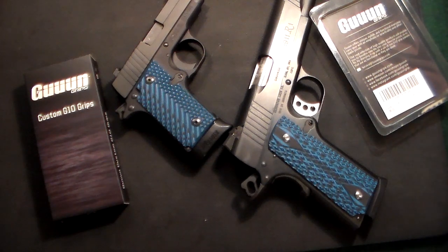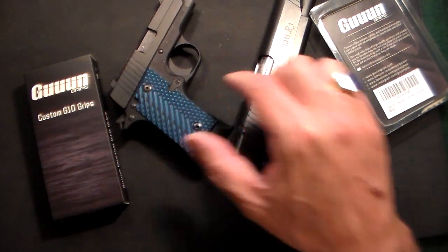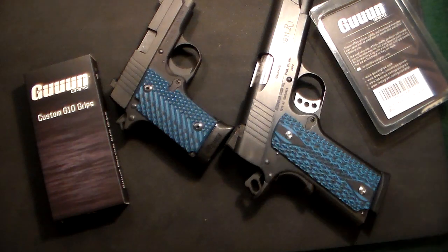Just a quick video on some little improvements I made on some of my all-time favorite handguns. I'm going to leave a link below — if you're interested in gun grips, there's a 15% off coupon. If you go on Amazon and purchase them, just type in 'collector' in the coupon section and you'll get 15% off the price.